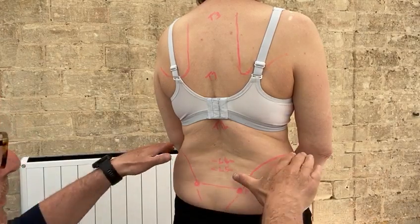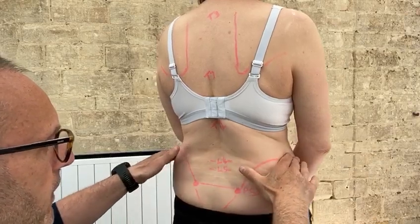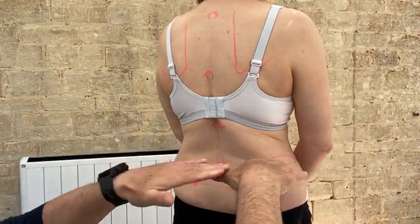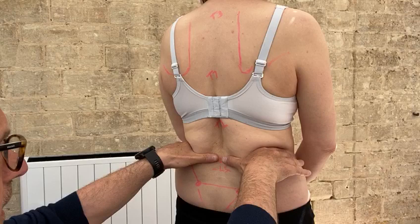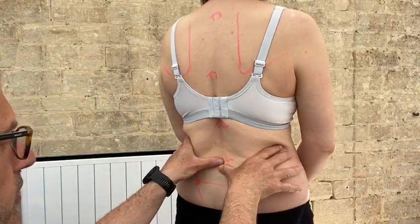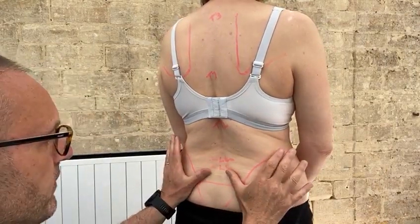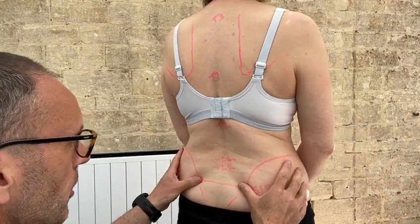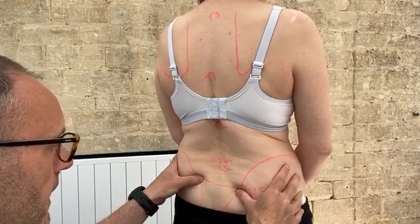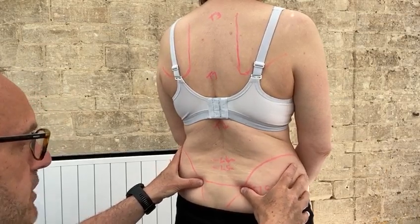My fingertips come over the top of the iliac crest — the iliums — and I bring my hands completely level, forming a right angle as I bring my fingers together, which gives me L4. Coming down the width of a thumb gives me L5, and then coming out at about 45 degrees, I feel along until I find the bony prominence of the posterior superior iliac spine — the most posterior aspect of the pelvis.